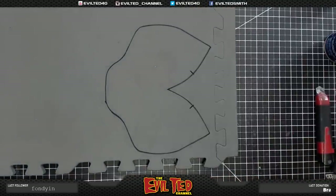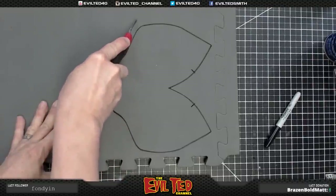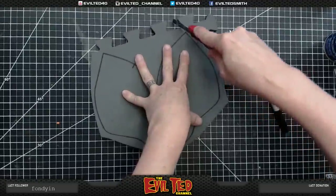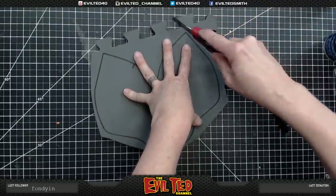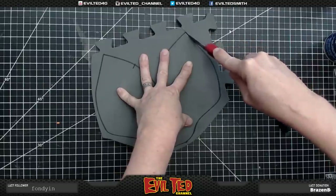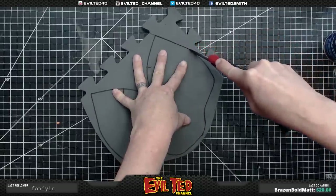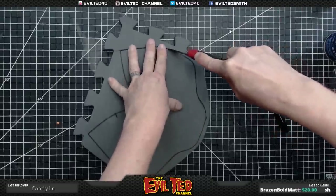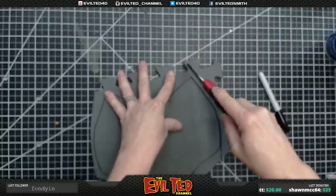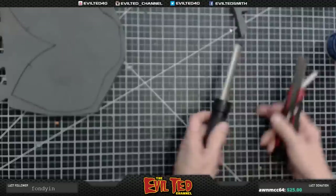We're going to cut this out at 90 degrees. I always like to cut the pieces out separately — it makes it easier. I like the blade to do the work: I have the tip touching the cutting mat and drag along the table, keeping the blade upright to get my 90-degree cut.